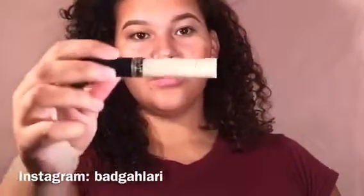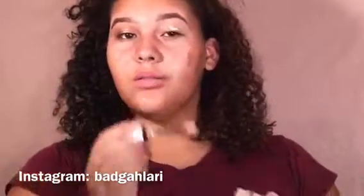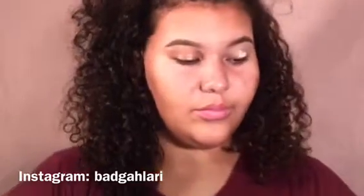Hey y'all, it's your girl Ari Marie. I'm just gonna get started right away with priming my eyes with my Revlon Colorstay concealer in the shade Light, then I'm gonna blend that out.